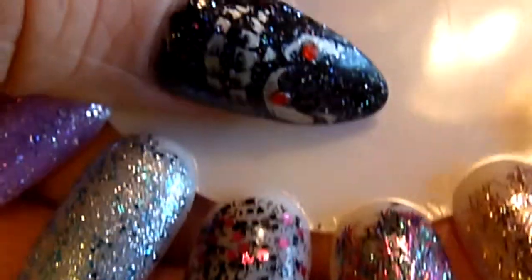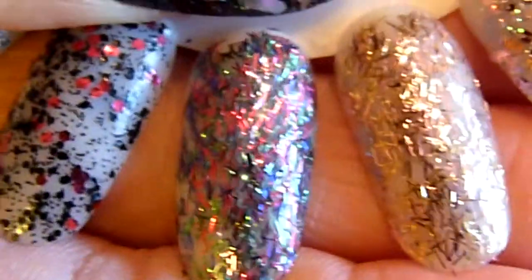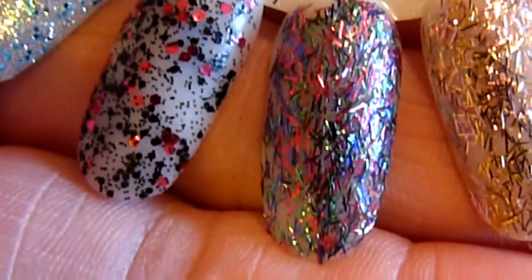But now the next one is called Silver Rainbows and it's multicolored tinsel glitter.